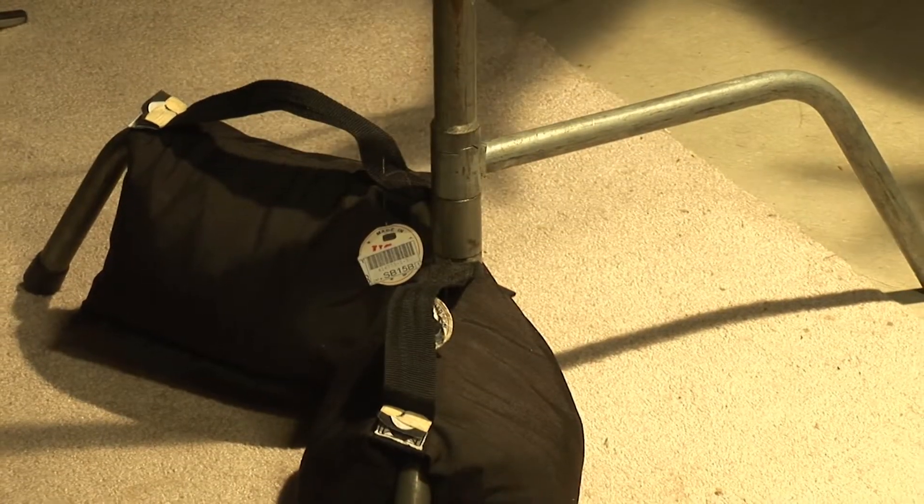One thing you want to make sure when you rig a light overhead like this — you're arming it way out but the weight of it's going to try to pull the stand over. So make sure to put sandbags on the legs and make sure that the high leg is toward the weight.